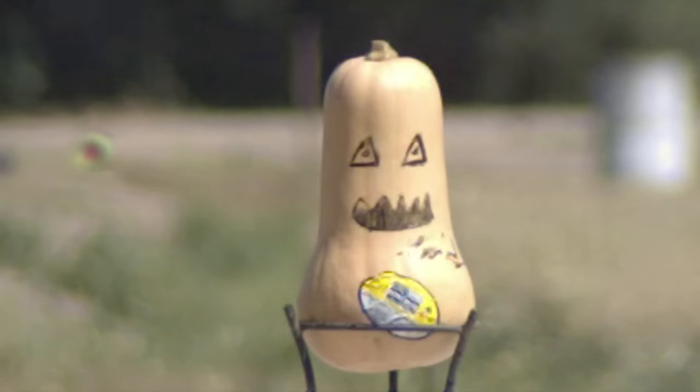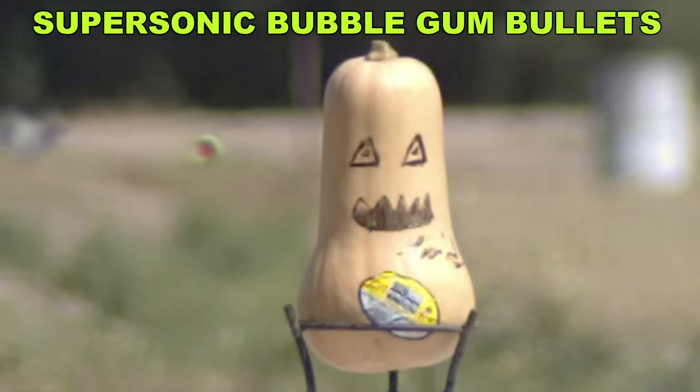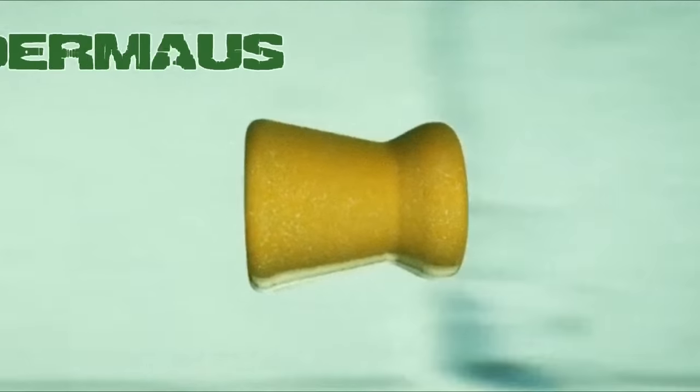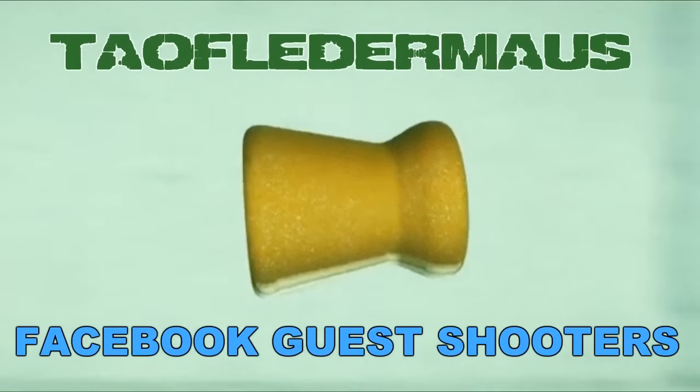Today we have a really fun project where we take bubble gum and propel it at supersonic speeds. I gotta admit, I'm amazed this even worked. And even more amazing, the guest shooters today are perfect strangers that I found on Facebook.